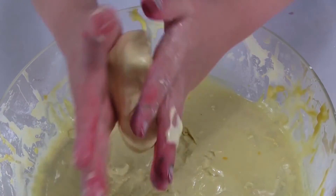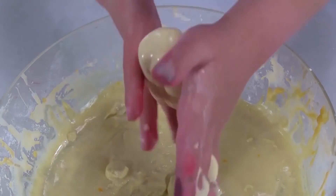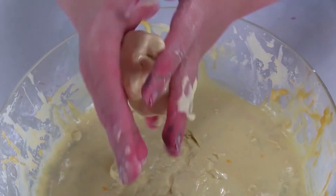Once again, it becomes hard. But when you drop it onto a flat surface, it turns back to liquid.